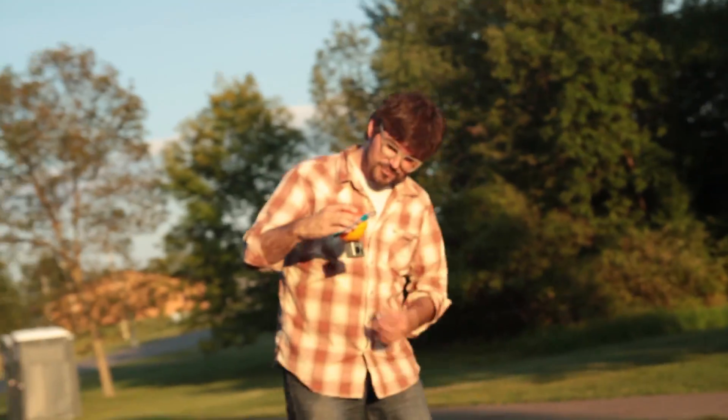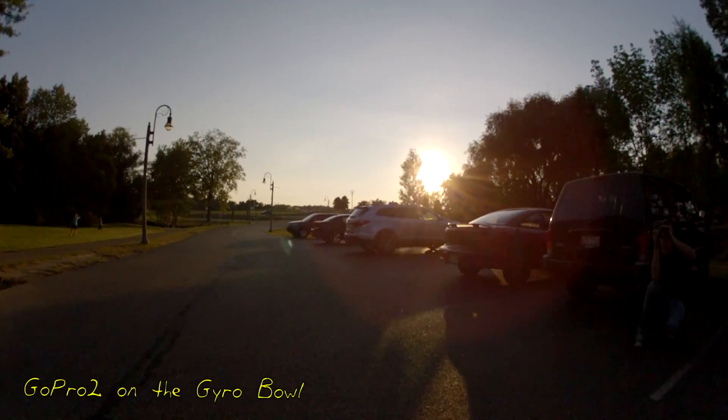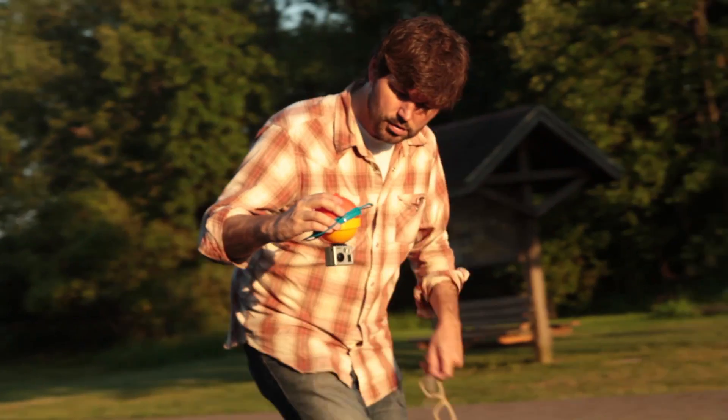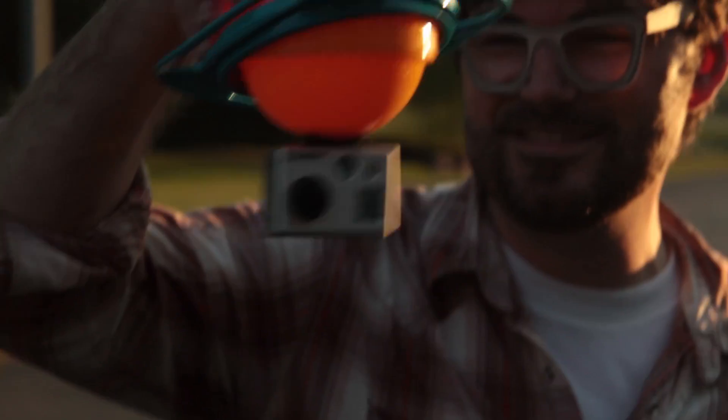You're not gonna see tons of test footage here, because as I started trying it out, though it looked kinda cool for what it was — I mean, a $10 gimbal system — it wasn't the best results. The thing would not stop shaking.